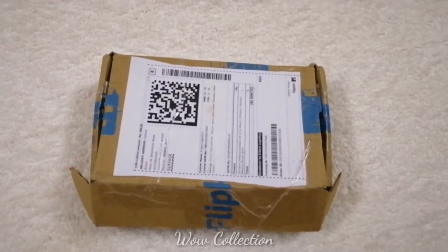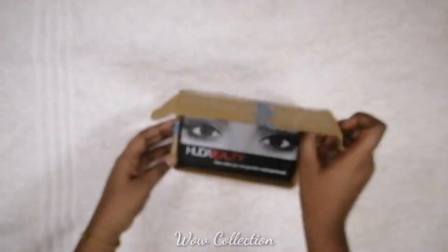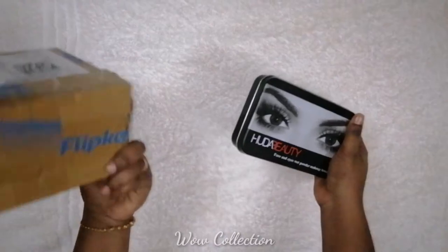So this is the delivery box. This one has some damage. It is a jersey box.